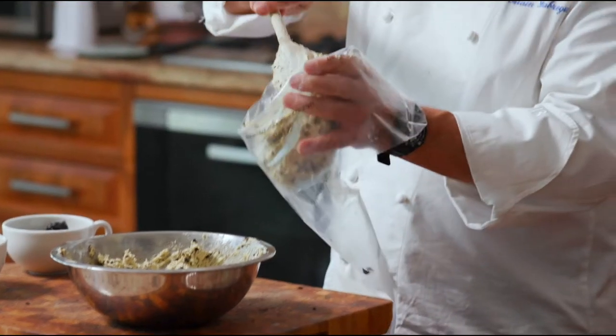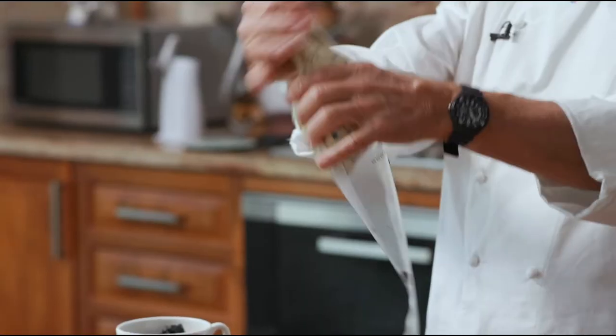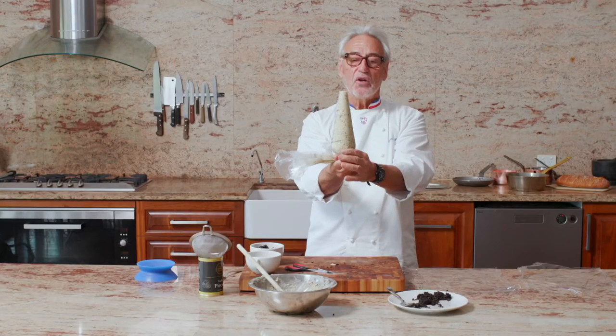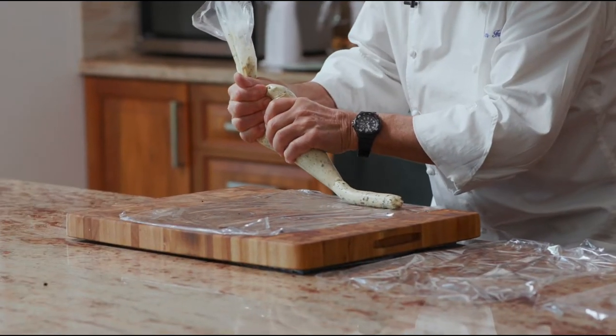Don't over mix it. We are going to put this butter into a piping bag. Wow, the smell is just amazing, eh? So here we go — butter in a piping bag. And from this point, we are going to pipe it onto a piece of plastic. Look how good this is.